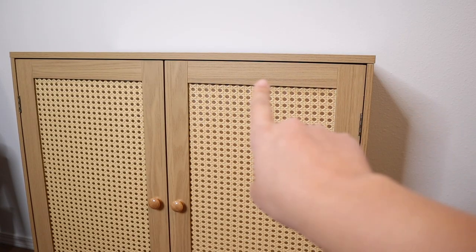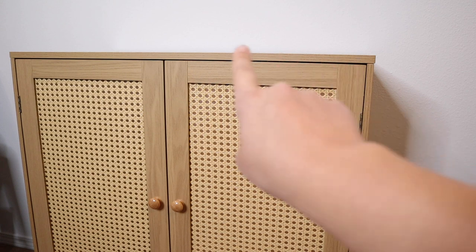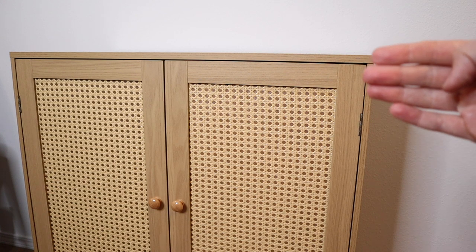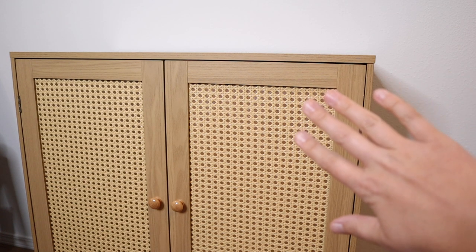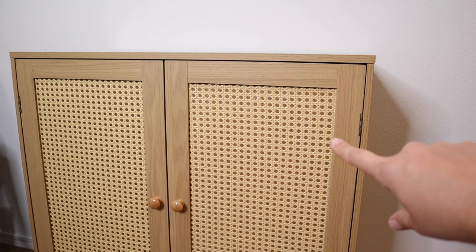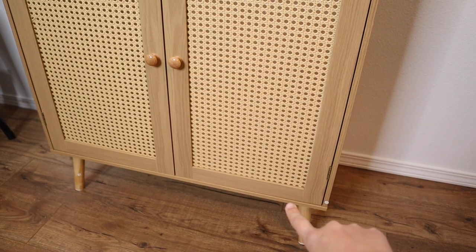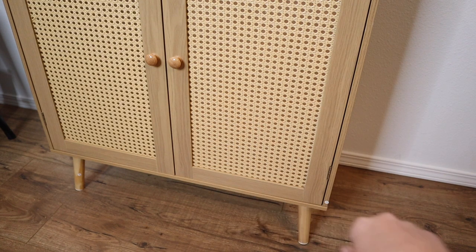For size reference, this is 31.5 inches across, 34.6 inches tall, and 15.7 inches from front to back. Each of the different shelves on the inside is 13.1 inches tall. This bottom section is 6.9 inches tall, which leaves plenty of room for your vacuum cleaner to fit nicely down there.